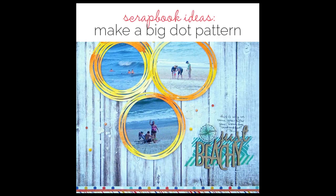So there you go — six ideas for making really fun big dot patterns on your scrapbook pages. Come on over to GetItScrap.com. The link below this video will take you to this specific article, and you can find lots more articles on the blog at GetItScrap.com/blog.